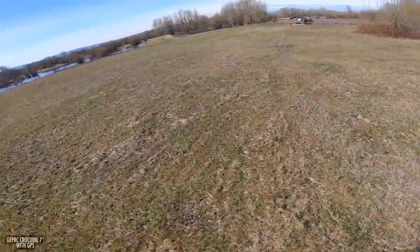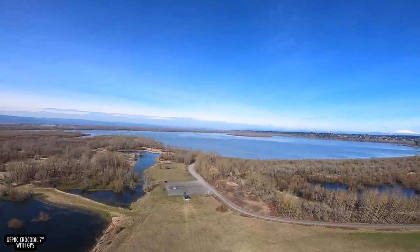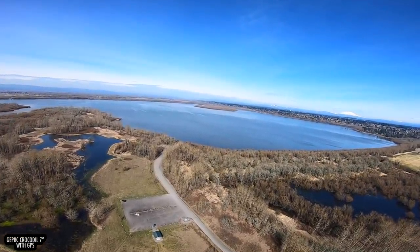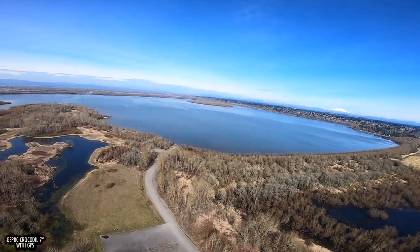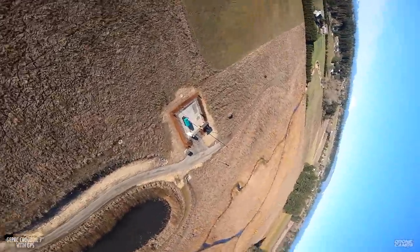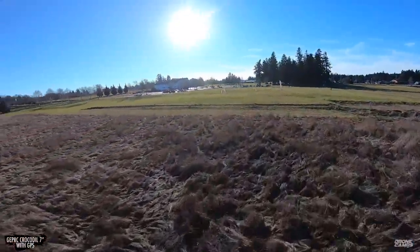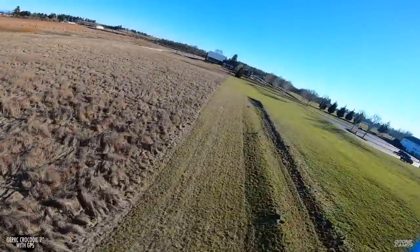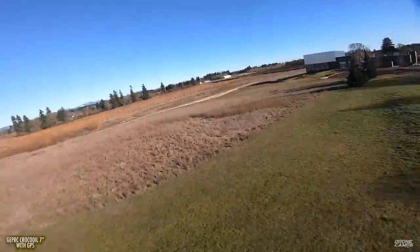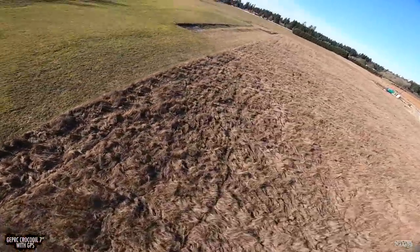I'm testing out the prop wash — not a lot of jitter. Even though the GoPro does handle some of that jitter, it flew flawless. I've flown a lot of 7-inch quads in the last couple of years, and I have to say this is one of the smoothest. I've built them myself and had more jitter and jello in my GoPro footage than what the Crocodile 7 is actually bringing home. I'm pretty happy about the video I got while I was out there — I think it just looks amazing.